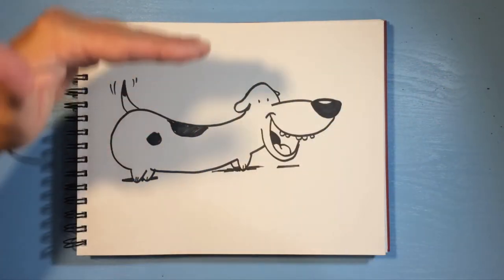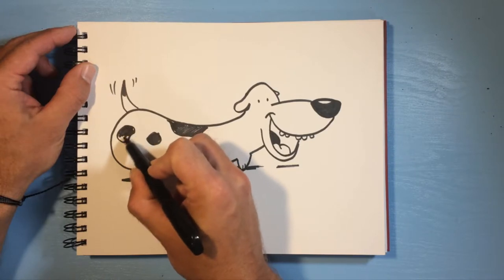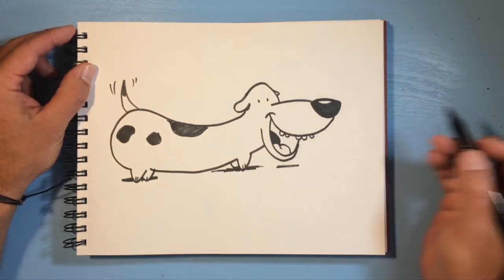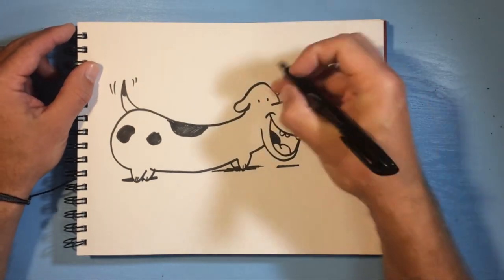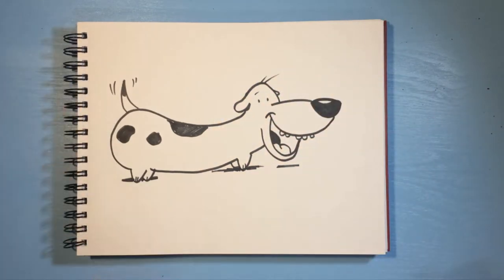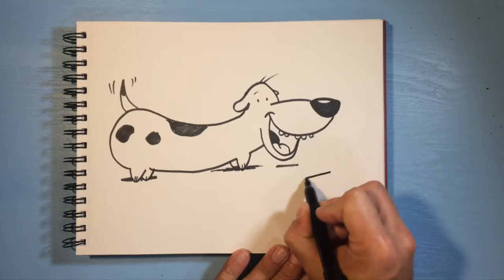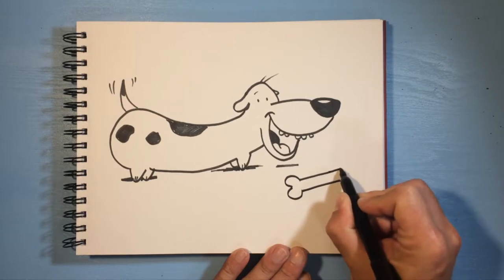You can make him wider, however you want — that's the fun thing about drawings, you can change it up every single time and it'll look different and neat every time. We'll put some little hair, and this is why he's so happy — I'm gonna draw a big bone over here.